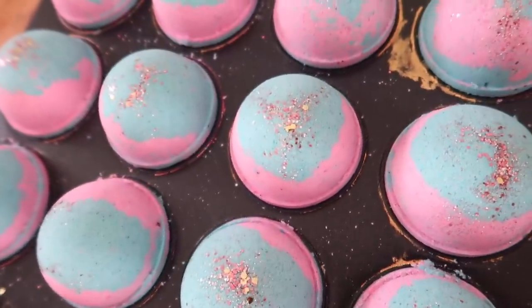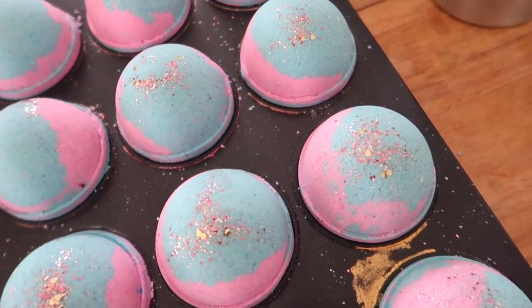The berry bath bombs turned out amazing — they smell so good, they smell delicious. Stick around to the very end of this video because we are going to show you what they look like the next day, as well as show you a demo of how these actually turn out in the water. Hey guys, I'm back — it is the next day and the bath bombs turned out amazing. It's such a strong scent blend of mulberry, strawberry, and blueberry. It's basically just a big ball of berry goodness.